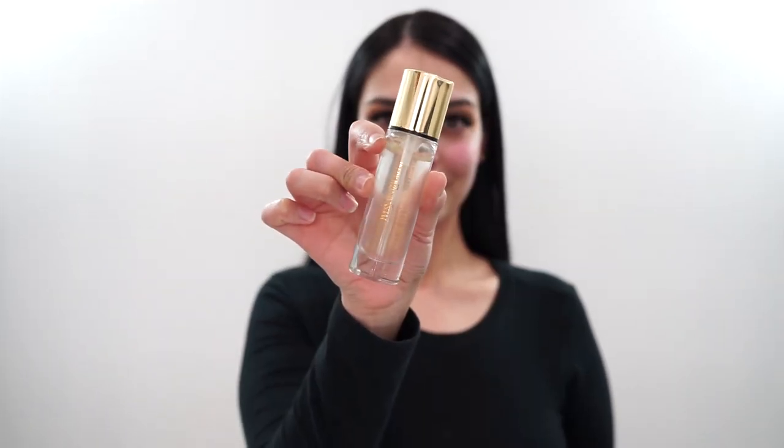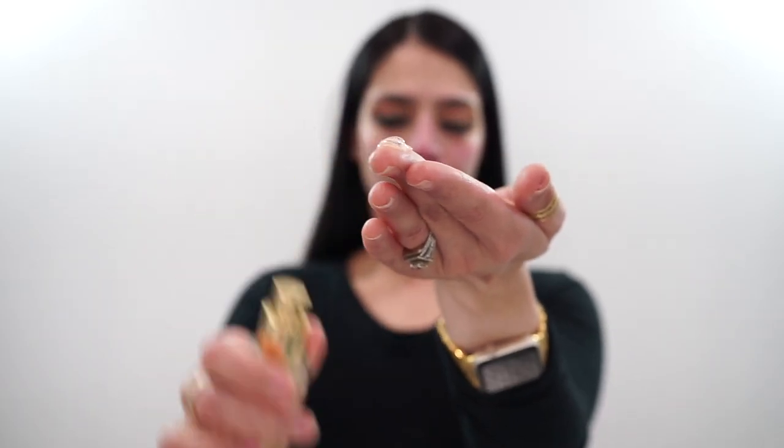The next thing I go in with is my YSL Beauty Touche Éclat Blur Primer. This is my millionth time using this primer. I'm super familiar with it, but I haven't used it in a long time and I forgot how much I love it. I also like to prime my under eyes because again, this is another hydrating product that really puts that moisture back into my skin.